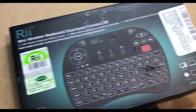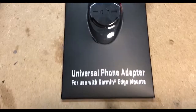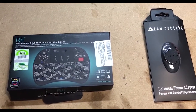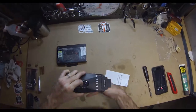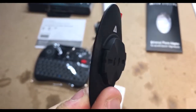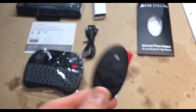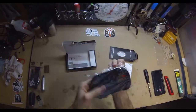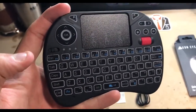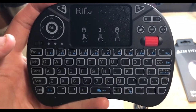We're going to start with this RII mini media remote and this KOM Cycling universal phone adapter for use with a quarter turn Garmin Edge mount. There's the KOM Garmin mount with simple quarter turn functionality. And here's the media remote with a scroll button, directional arrows, volume, and of course the mousepad.